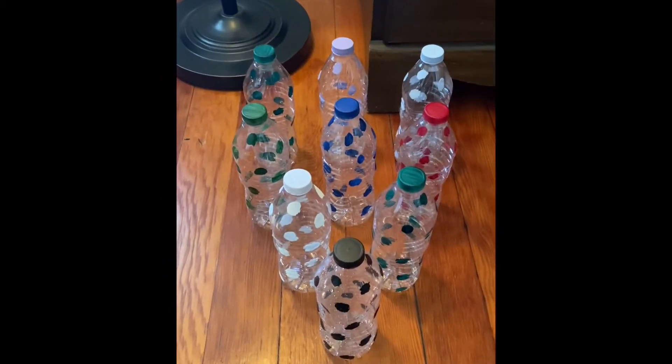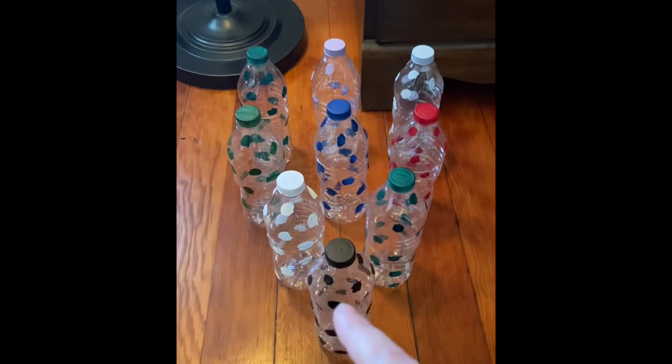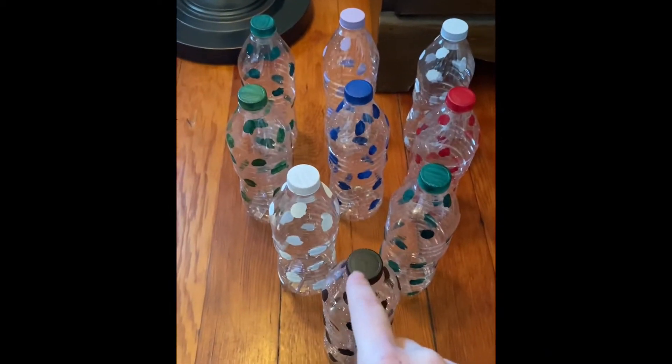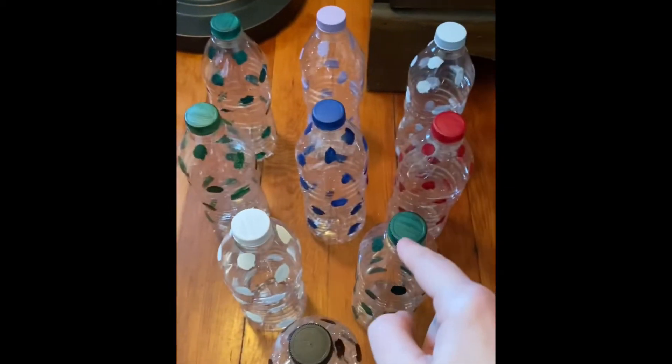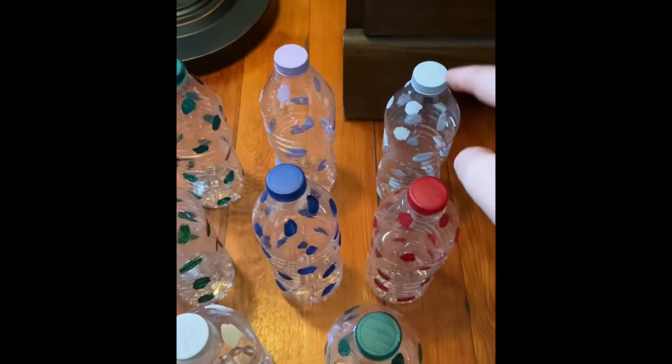Okay my friends, I have a little bowling alley set up here. I have all of my bowling pins that I painted. I made polka dots — black, light blue, green, red, blue, green, green, purple, white.